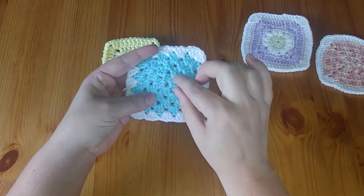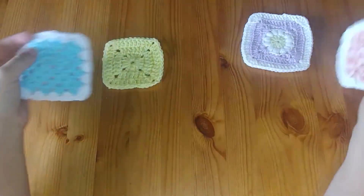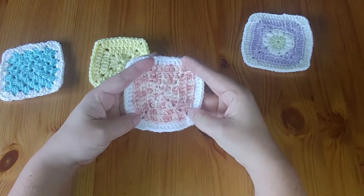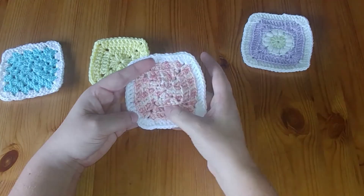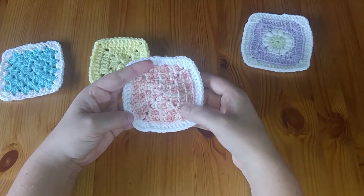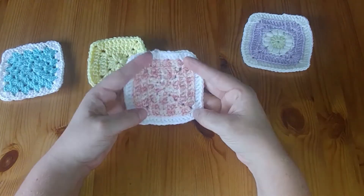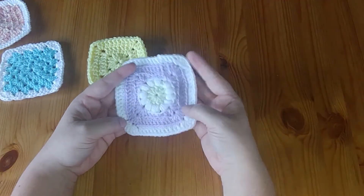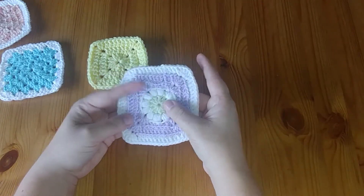This one has more of that traditional granny cluster look, and then we have this one which is similar to the yellow one except I've added a white border around the outside. So you've got just straight crocheting across each row, making a little hole at the corner. This last one shows that there are so many different patterns online about how to create different motifs in your granny squares.